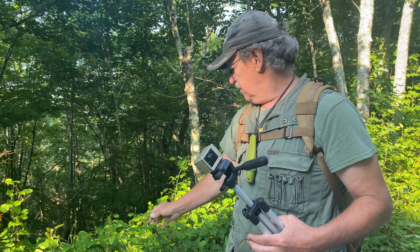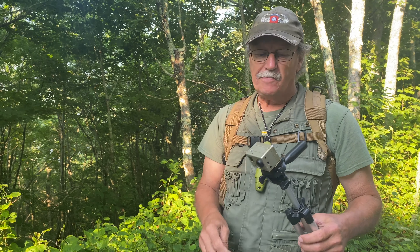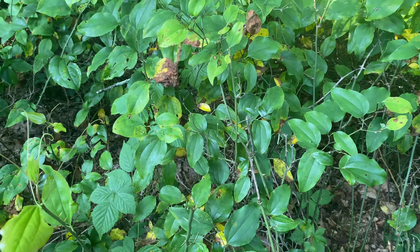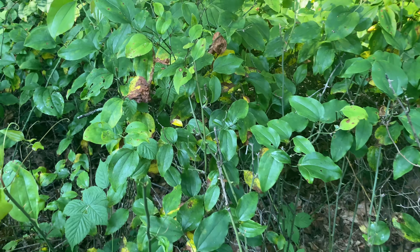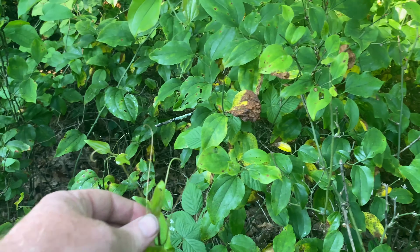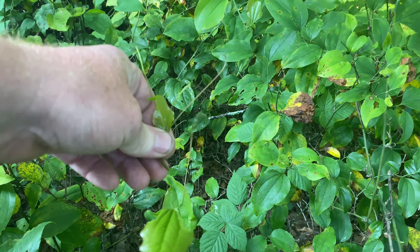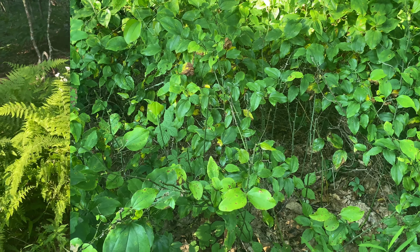Any of your green briar plants are edible. Just pick up the tips where they're flexible and growing. You eat the leaf too.